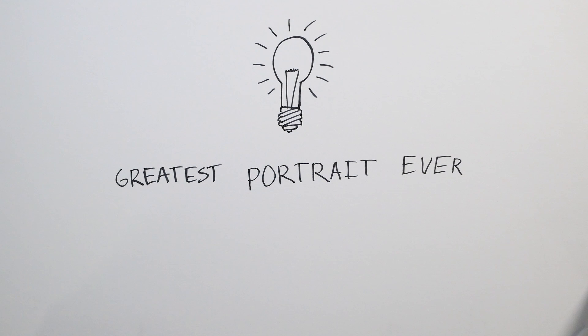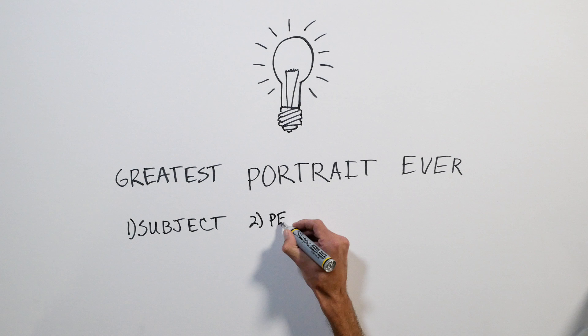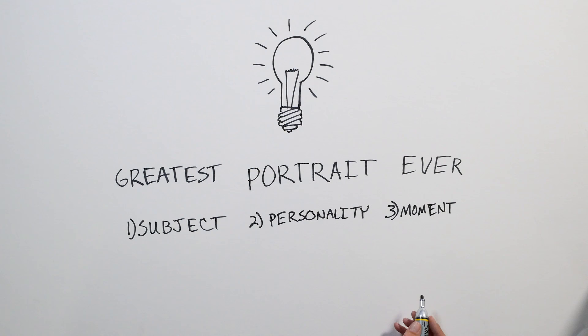One, the right subject. Two, an expression of personality. And three, capturing a moment in time. Fortunately, good handwriting is not a requirement.